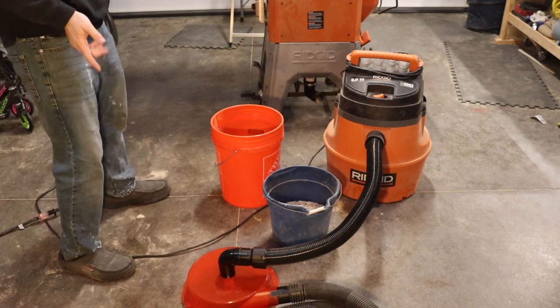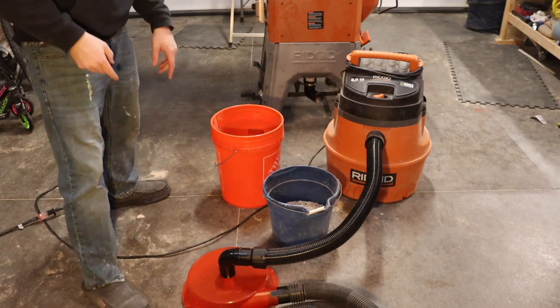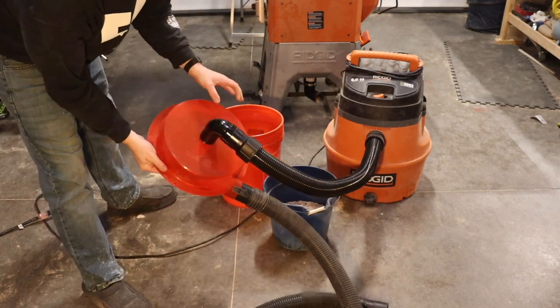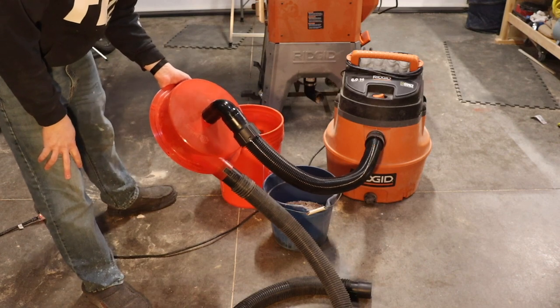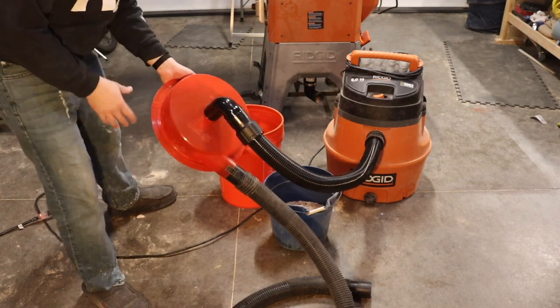This is my opinion about this Del Mar dust separator. I was going to get the Home Depot version, the dust topper, but this was about ten dollars cheaper, so I opted for this.